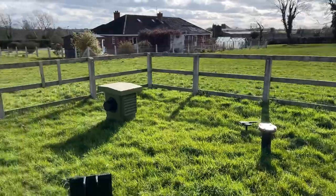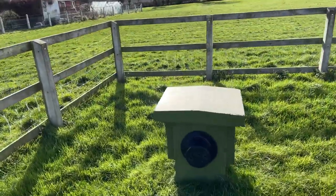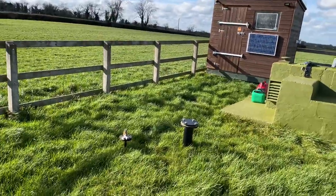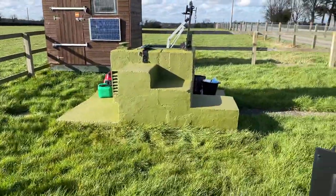Back at the bunker to finally do the 'how to get internet in your nuclear bunker' video. This is going to cover the main topics — I'll try to keep it reasonably brief.